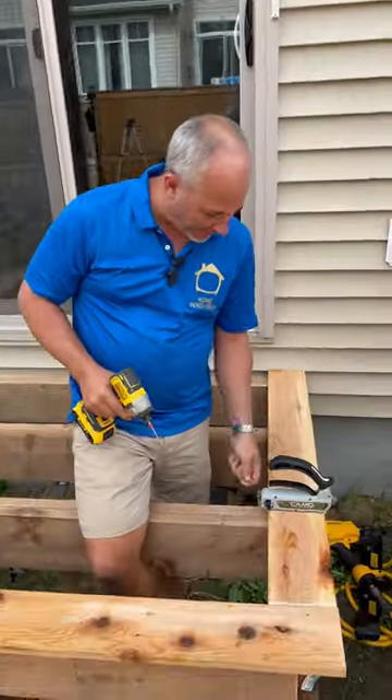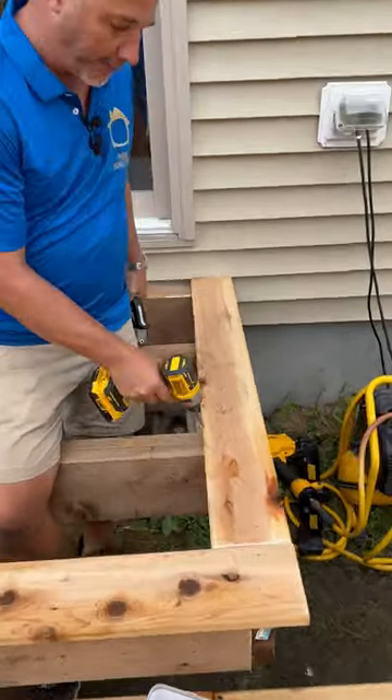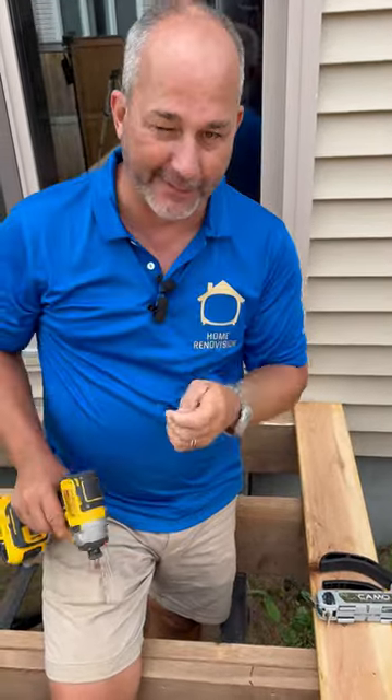We're on site today doing a cedar deck and stairs, and I'm going to show you our CAMO system. This is called a camouflage screw because when you screw on an angle with these, you're screwing on the side of the board, not through the surface, which means it's a hidden fastener system. The head is so tiny that after a couple of rainstorms, the cedar will grow back over top of it.